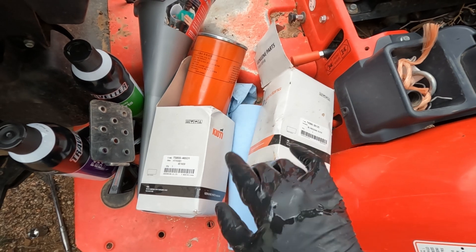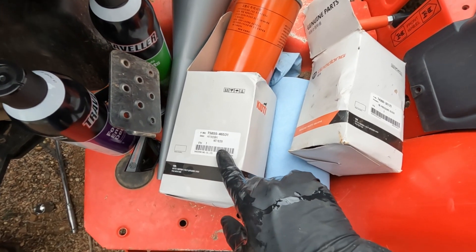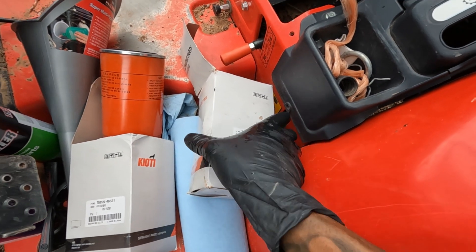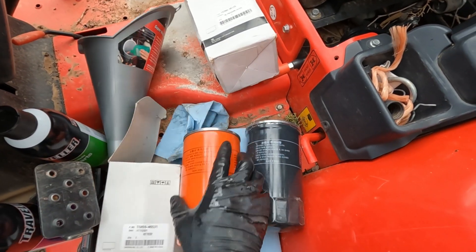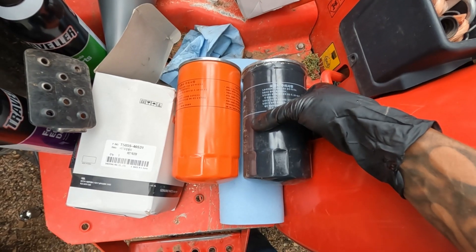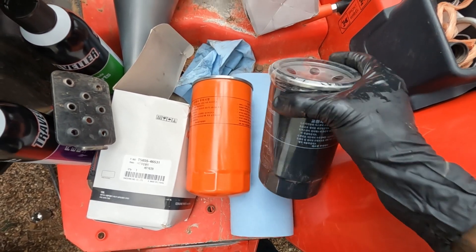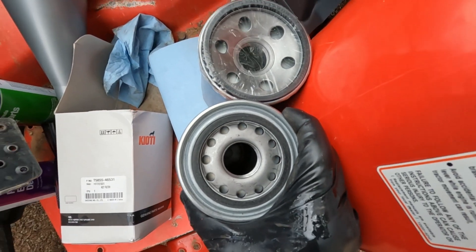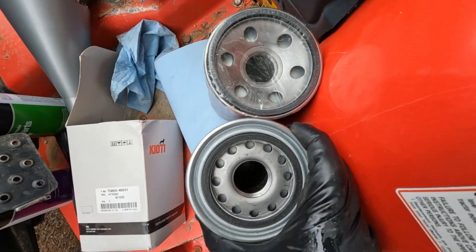I'll show you these filters before I take them off. One is called the HST filter and the other one is the oil pressure filter. These ones happen to be different colors even though both on the tractor are black, and they are the same size. However, they do look different, so you're not going to put the wrong one on.